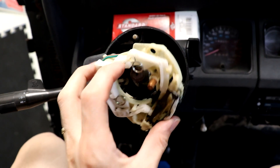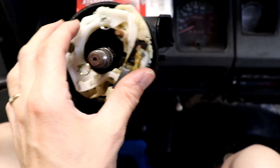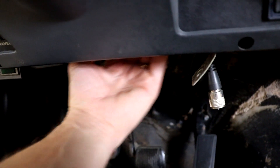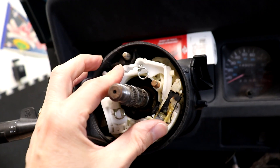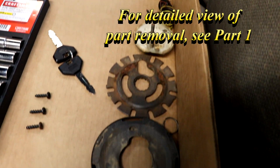Now we're just going to reassemble everything. I'll pull some of that wire through on the bottom so that fits in a little better. Under your steering column here you've got your wiring for your turn signals. If I can just feel it — there it is. If I pull on that, it just pulls it in a little bit. I've got everything all lined up and I'm going to put it back in reverse order.